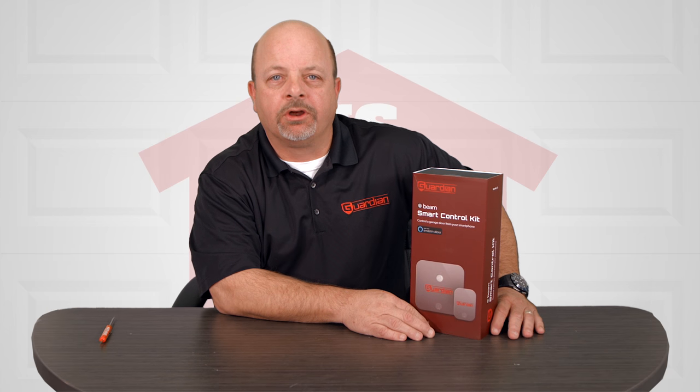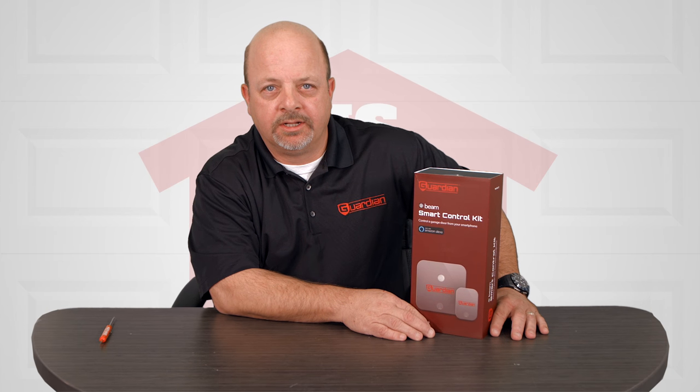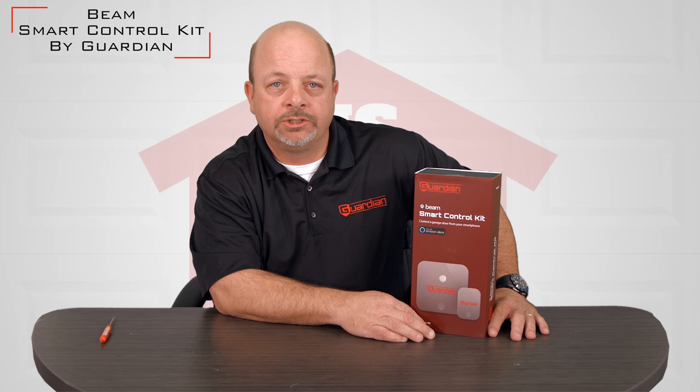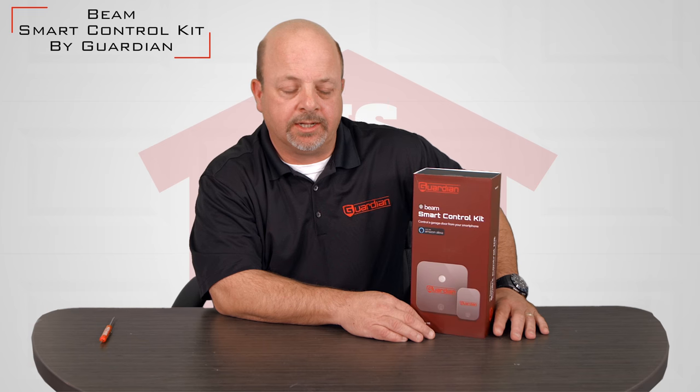Hi, my name is Steve and I'm with Guardian Access and Door Hardware. Today I'd like to introduce you to the Beam Smart Control Kit, which is sold by our friends at NorthShoreCommercialDoor.com.